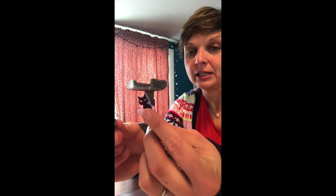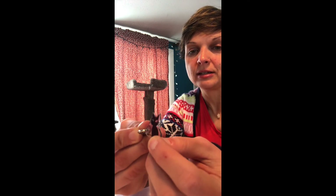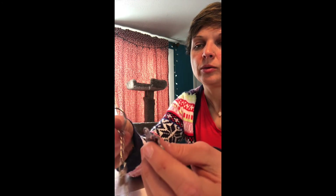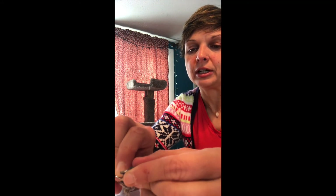The last step is to put the keyring on. You can do it using this side of the keychain — pretty easy — or you can push it through here. I'd say after doing this, the hardest part is the cutting, so just be really careful and try to use really small scissors.